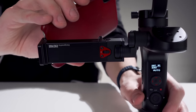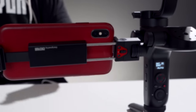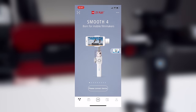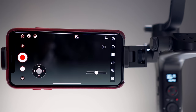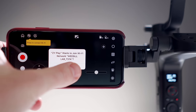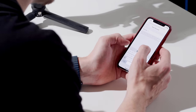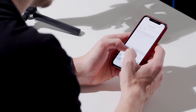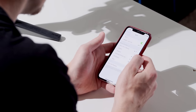Now let's get started with image transmission. Let's start by connecting the Weebill to the ZY Play app. If you need to update firmware, do that first. Once connected, the app may prompt you to join the Weebill's Wi-Fi — it may take a moment for the connection to be made. You can also manually connect in your phone's settings. The Wi-Fi password is 12345678.